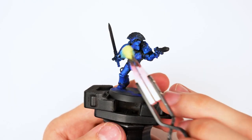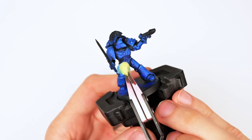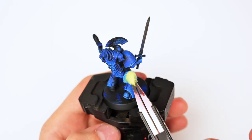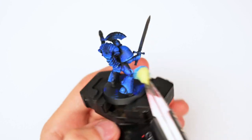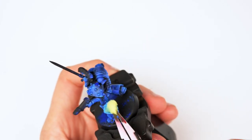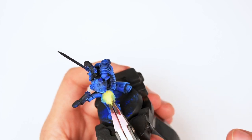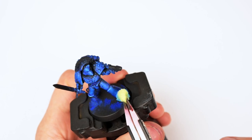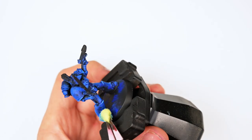Then I kept applying my highlights, this time targeting edges to essentially create an edge highlight effect without ever going in with a brush. I know edge highlighting can be very difficult, especially for people starting out, so by using a sponge in the areas where you would see edge highlights, you can create a similar effect without any of the skill necessary for excellent brush control and very smooth, clear edge highlights.